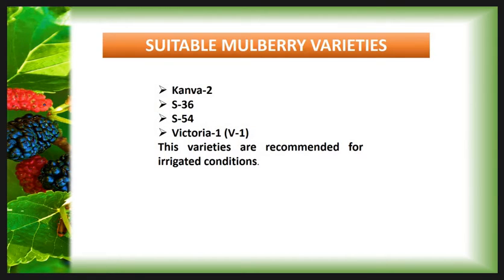First we see which are the suitable mulberry varieties for the irrigated condition and the criteria for selecting them. The variety should be healthy and resistant to disease, pest, and natural calamities. The variety should have excellent yield and be suitable for cultivation under varied climatic conditions. The suitable mulberry varieties recommended for irrigated condition are S36, S54, and Victoria 1, also known as V1.